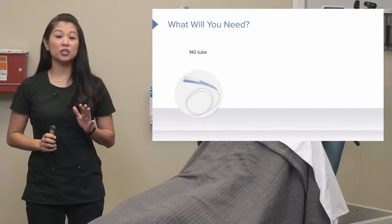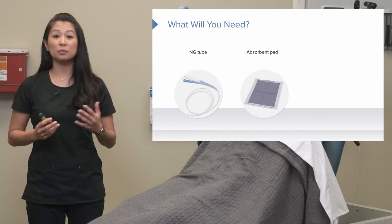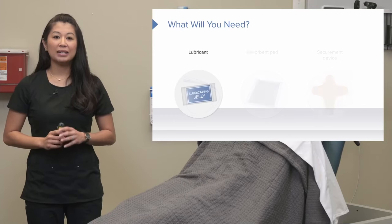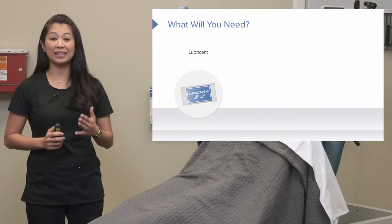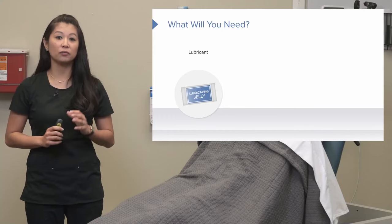You're going to need your nasogastric tube — choose depending on the need for your patient. Here we have a Salem sump, for example. You're going to need an absorbent pad or maybe a towel, and also a securement device. Any time you insert something into a patient, like a Foley catheter or a nasogastric tube, you want to use a water-soluble or lubricating jelly for patient comfort.